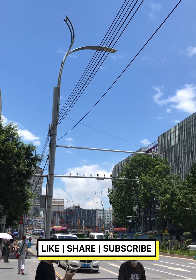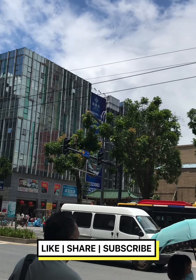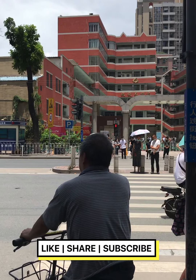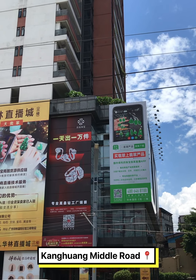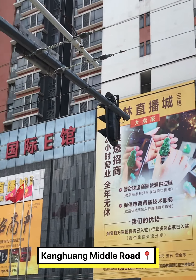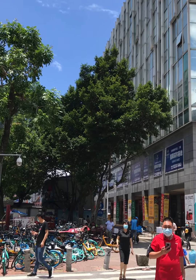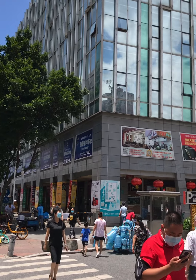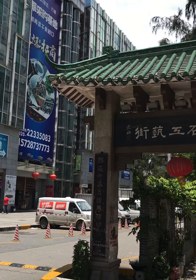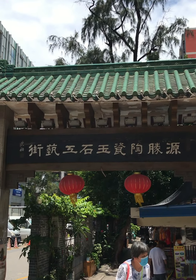Hi guys, this is Karen. What a sunny day in Guangzhou city, the city where I was born. I'm now at Hualin International Jade retail and wholesale market. It is located on Kanghuang Middle Road in Liwan District, which is the number one jewelry and jade trading market in China. Some ancient architectural styles are preserved in this area.